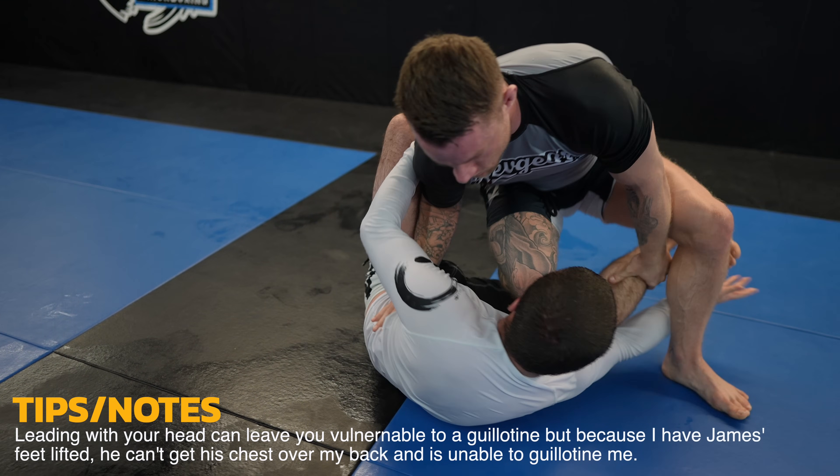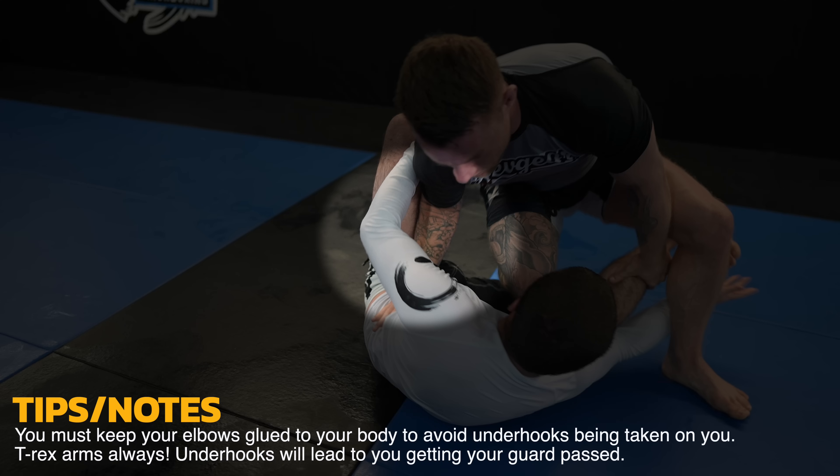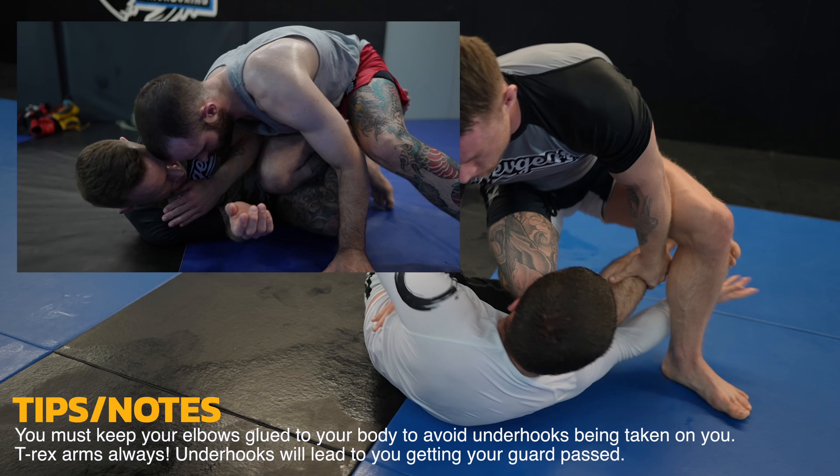What mistake is James making to make it easy for me to take an underhook? It's that he has his left arm on the outside of mine and his elbow separated from his body. He should use his t-rex arms to keep his elbows close to his body.